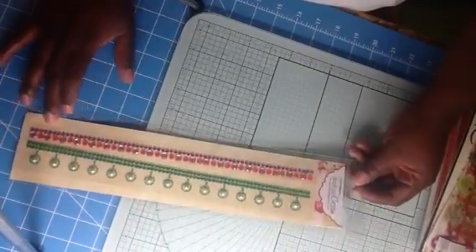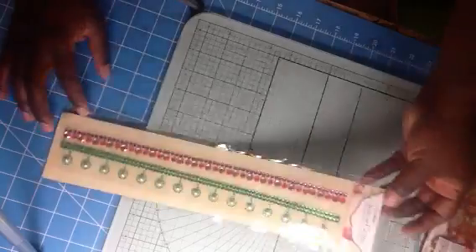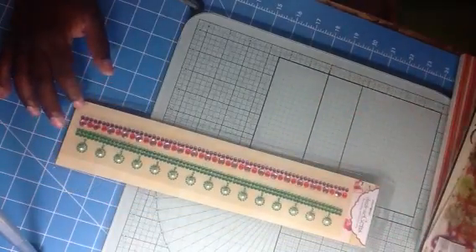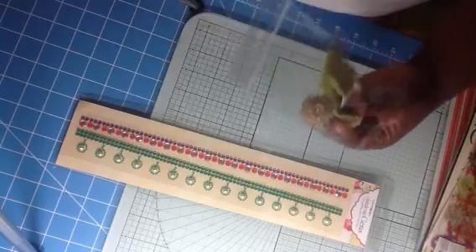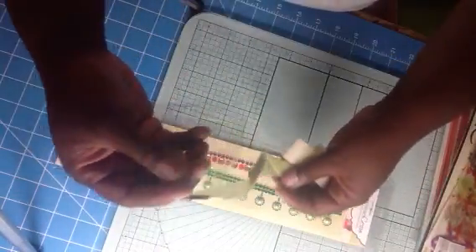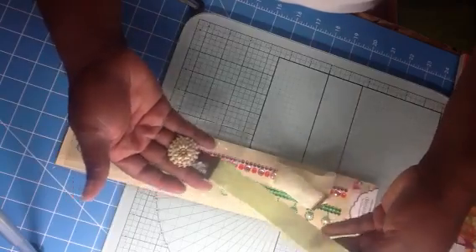We got out yesterday for the holiday. So this is one of the things that's in there — this is Dalsamie Gems. These are some type of metal with velvet. I don't know what you call these.